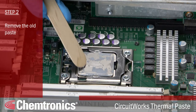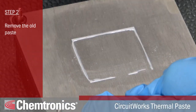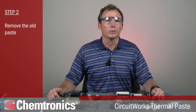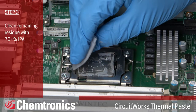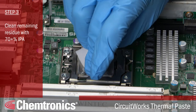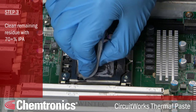Step two, if this is a rework or repair project, remove the old paste. Old paste has generally been there for a while, so it is often hardened and difficult to remove. You first have to scrape off as much as you can. I recommend a wooden pick of some sort. Wood is static neutral and less likely to scratch the surface. Be really careful not to scratch either the surface of the IHS or the base plate. Next, you'll need to clean any remaining old paste with 70% or higher isopropyl alcohol. Have your wipes ready before you get started, because you don't want to take a chance of generating static handling a tub or other packaging. A lint-free cellulose or cellulose blend wipe is a better choice than a pure synthetic material, which has more of a tendency to generate static.